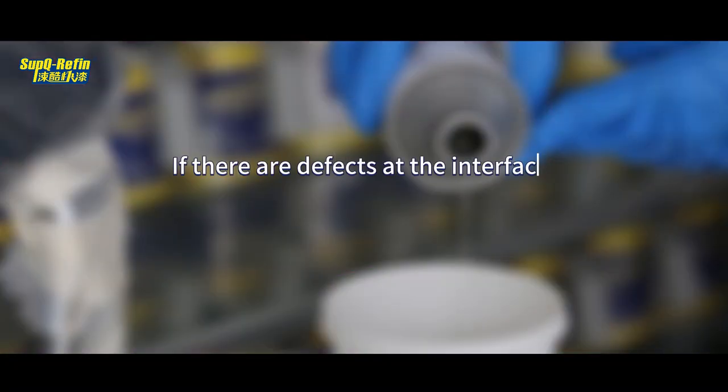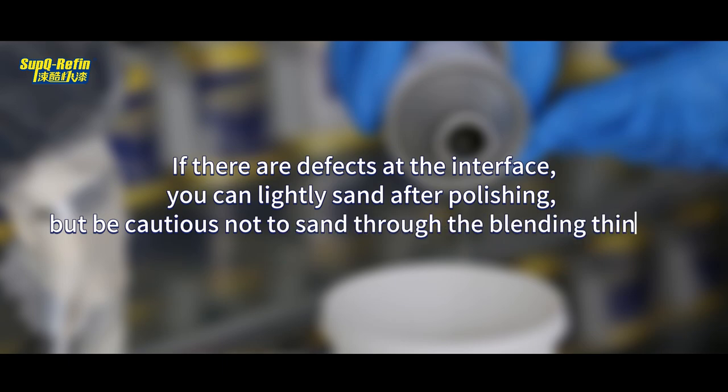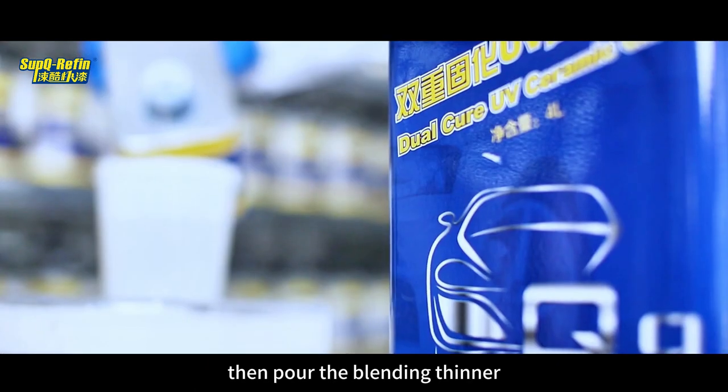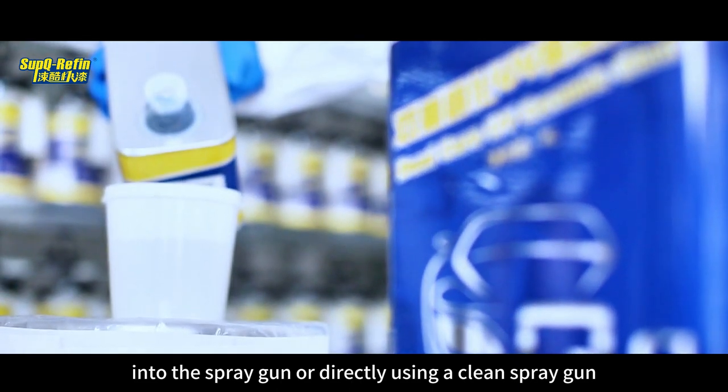After applying the Clear Coat, Q17 Blending Thinner can be sprayed. No mixing is required for Q17 Blending Thinner. Clean any excess Clear Coat from the spray gun, then pour the Blending Thinner into the spray gun or directly use a clean spray gun.